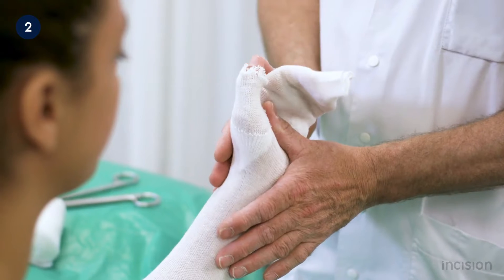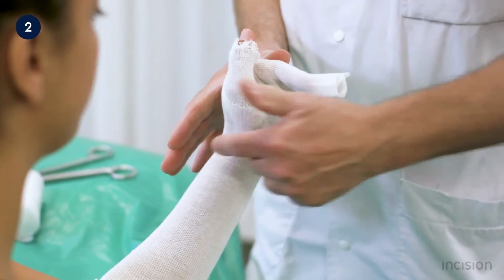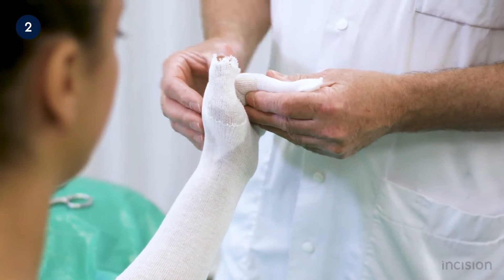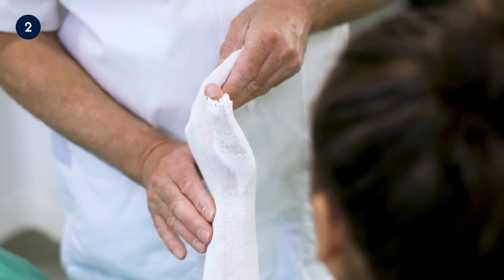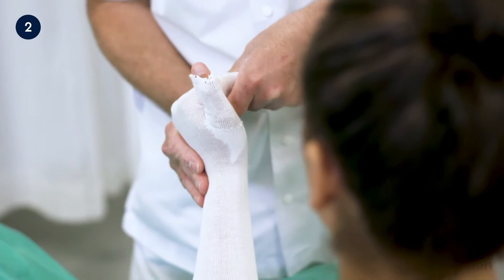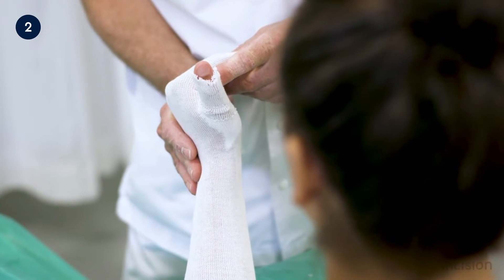After placement of the stockinette, the wrist and metacarpophalangeal joints are placed in the intrinsic plus position. This position prevents excessive stiffness after removal of the splint. The wrist is placed in 20 to 30 degrees of extension, and the metacarpophalangeal joints of the second to fifth digits in 70 to 90 degrees of flexion.